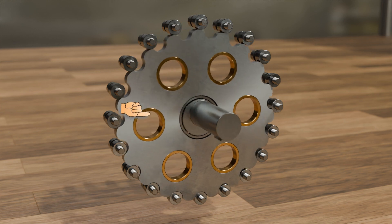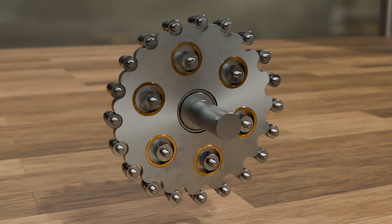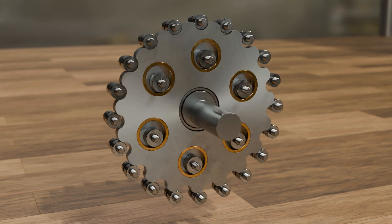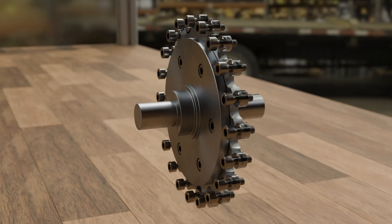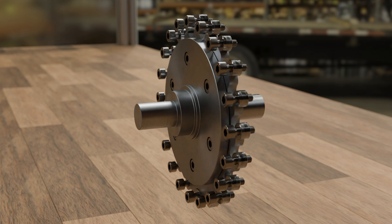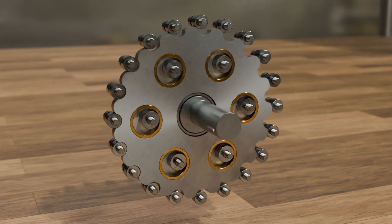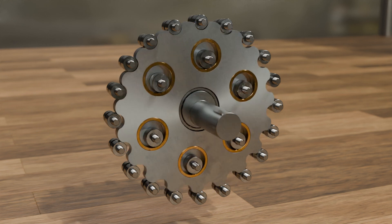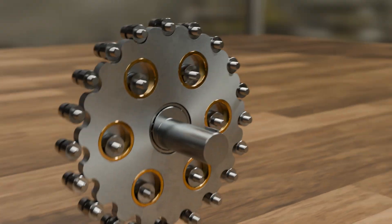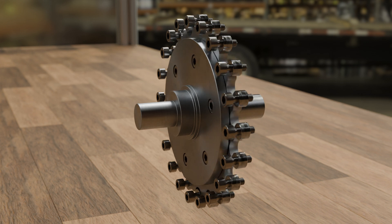There are holes in the cycloidal disc into which the pins of a so-called load plate behind it engage. In this way, the cycloidal disc drives the load plate. The output shaft is attached to the load plate coaxially with the drive shaft. Comparing the rotational speed of the input shaft with that of the output shaft, it is clear that in addition to the reversal of the direction of rotation, there is also a reduction in speed. In this case, the input shaft must rotate 19 times for the output shaft to rotate once around itself.